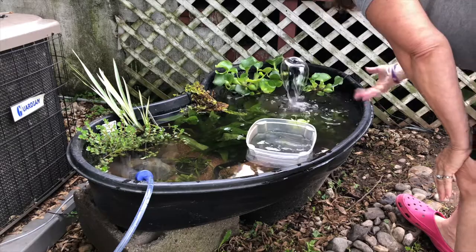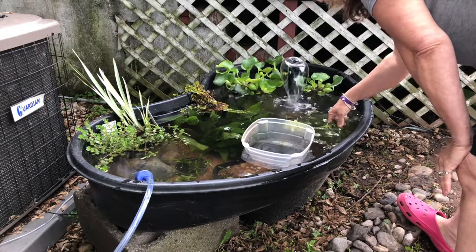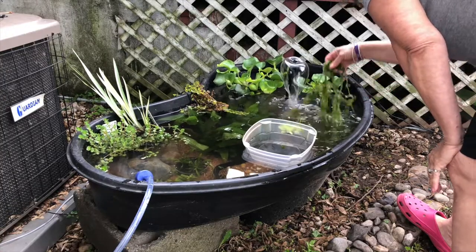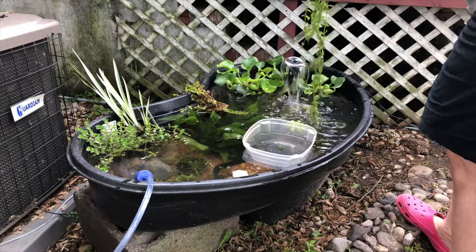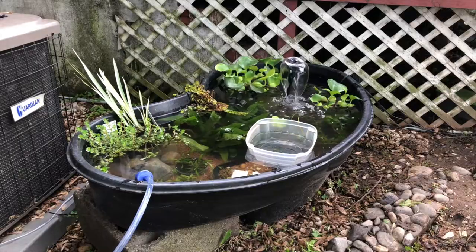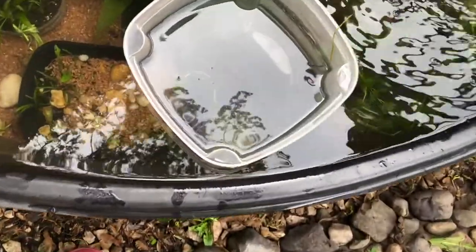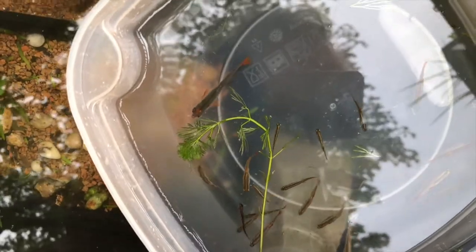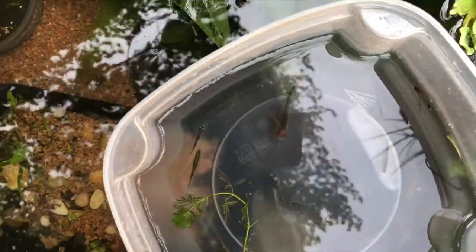I'll be dripping with my fingers rather than a traditional drip line. This might be a lot of plants — I need more plants over there. I'll split some of these and share. Let's take a closer look — there's a red rainbow shiner, and there are all my white clouds.